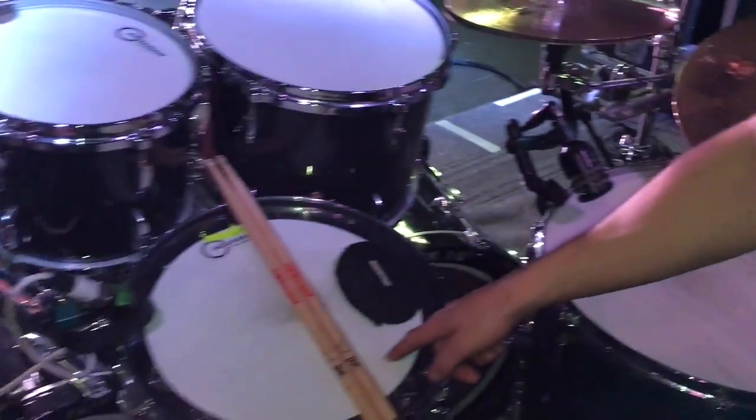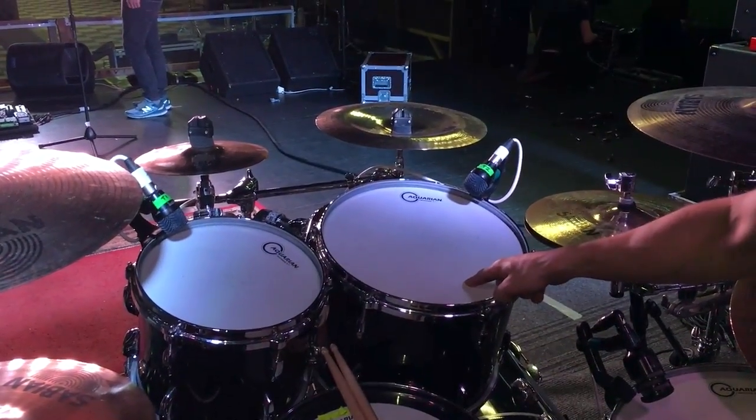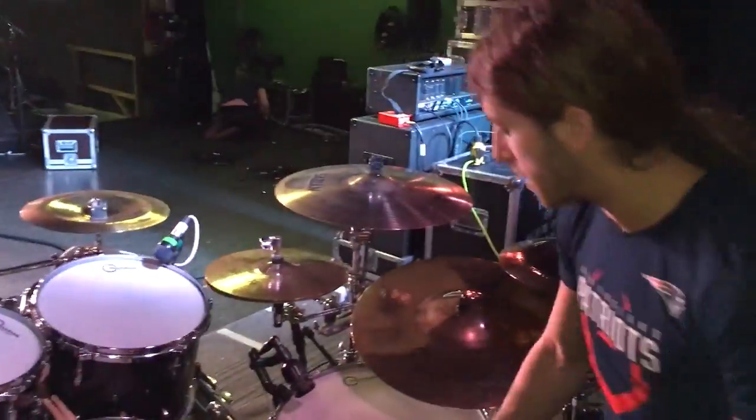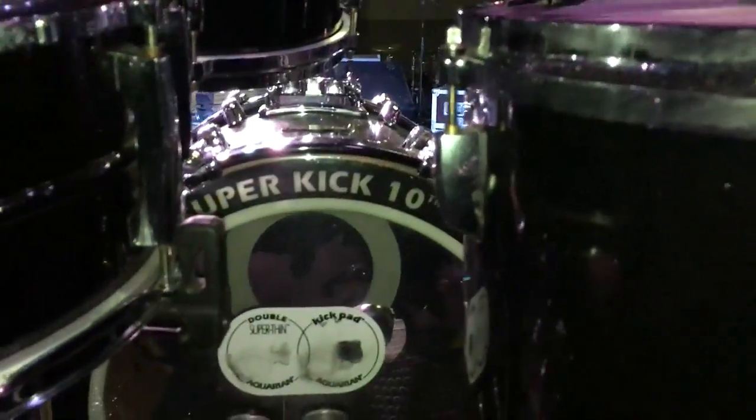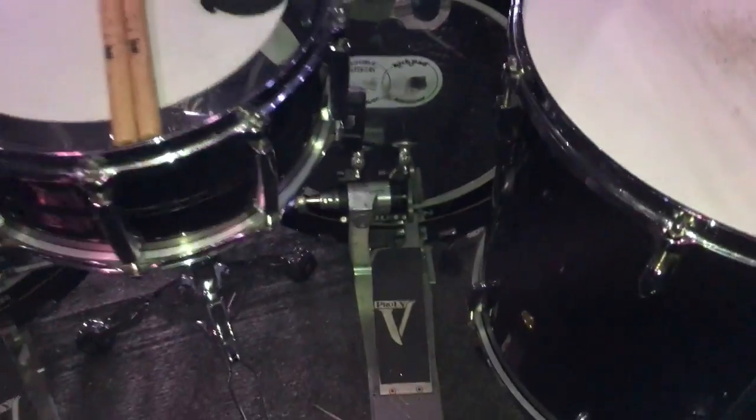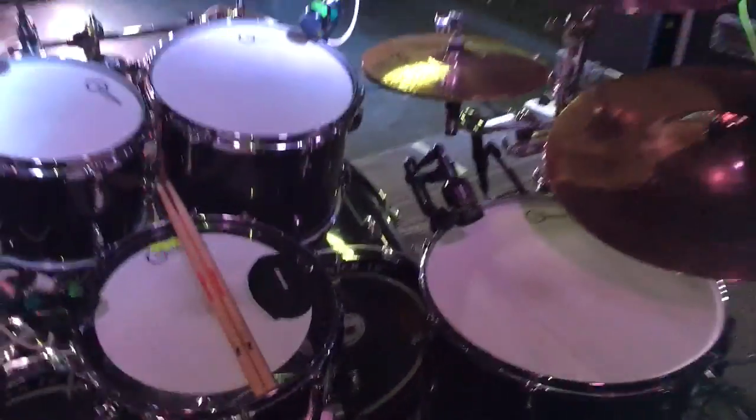So we got the New Orleans Special up here, Response 2 on the top and bottom heads, and Superkick 10 for the kick drums. We got the Trick Pro 1V pedals as well, and yeah, that's about it.